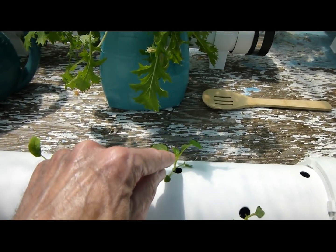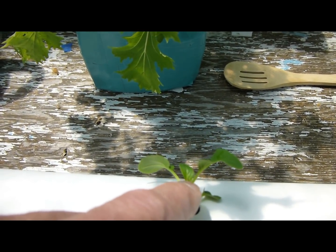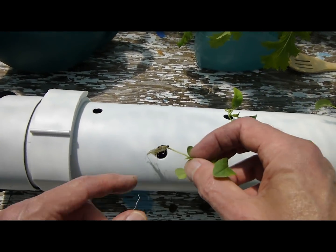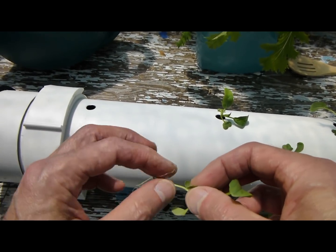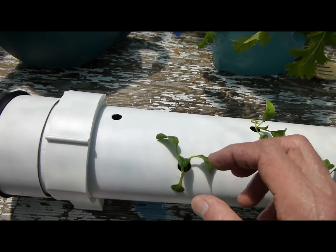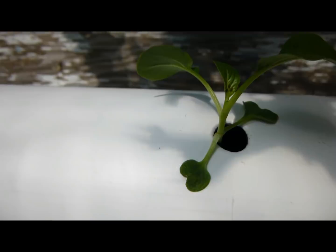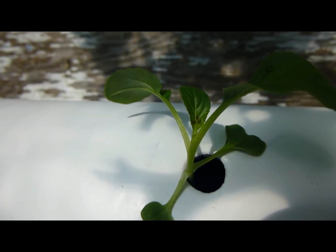I've noticed some little insects right there — I'm going to get rid of those, just rub them off or spray them off. Those seed shells on this one are okay. But if you notice a little insect — see those three little dots right there? Those are a scale insect and they need to come off.